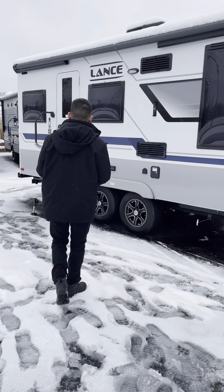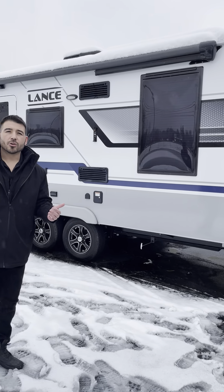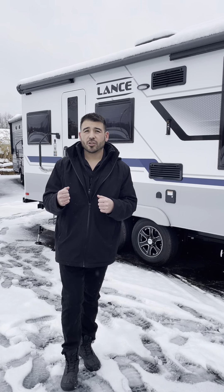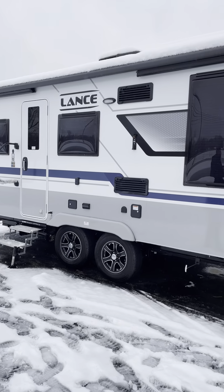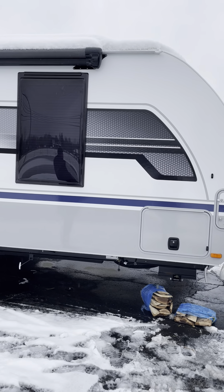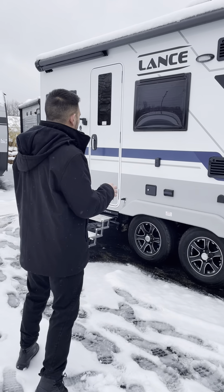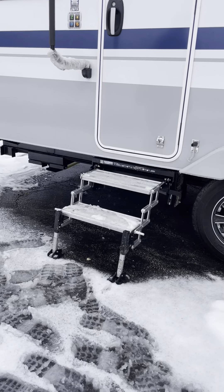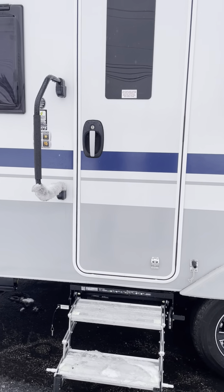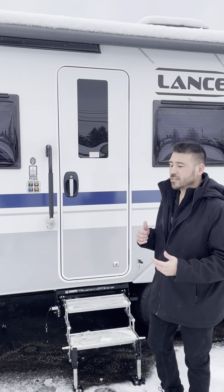Next up is the Lance 2075 — if you're looking for something a little shorter and lighter, this might be the RV for you. It still has the great exterior look with frameless windows. It has the same four seasons capabilities: heated and enclosed underbelly, individually wrapped and insulated heated tanks, water lines, bypass system, and insulated hatch covers. It also has the safe step and a nice big awning roughly the full size of the RV.